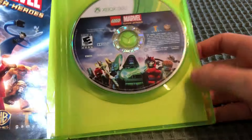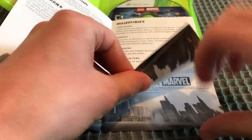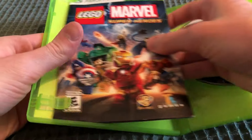Open it up. There's the game disc with the villains on it. There's the manual, which I'll scan through. A bit of a short manual. There's some sets that were available at the time.